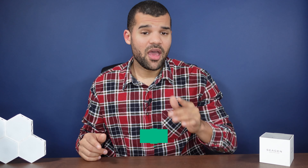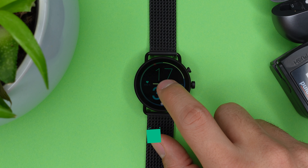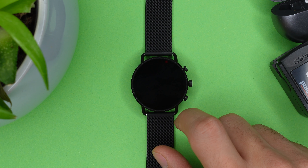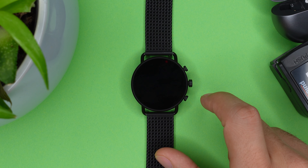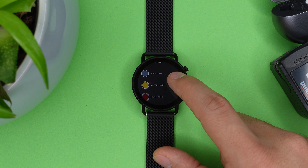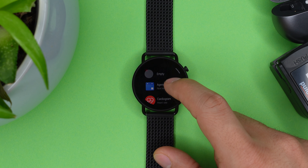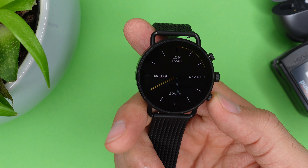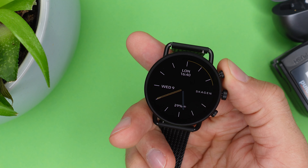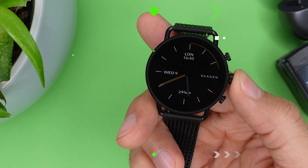You can also customize your watch faces. Long press on your home screen to access watch faces, then click the little button below the watch face to customize. Depending on which watch face you're on, you can change the colors of the background and hands and choose which app shortcuts to display. You can also customize the upper and lower buttons and connect them to any pre-installed app for quicker access — for example, my lower button is connected to NFC and my upper button to my wellness app.